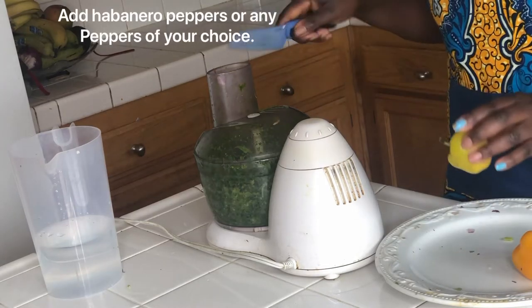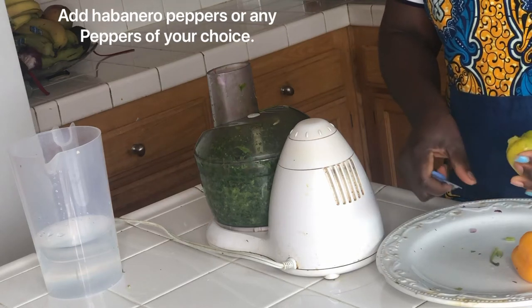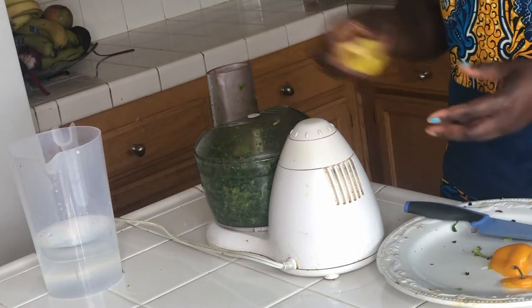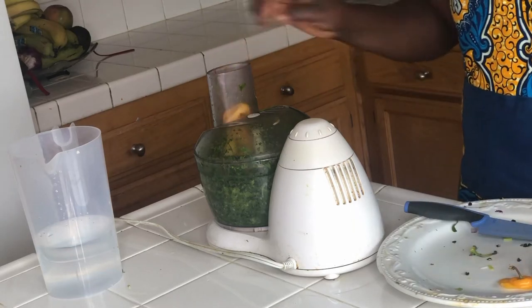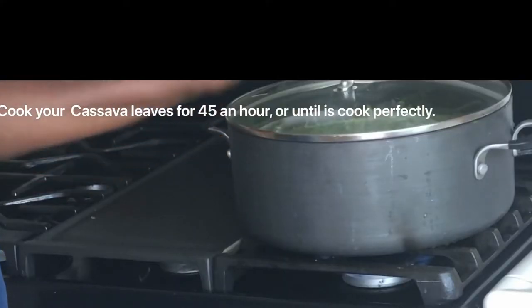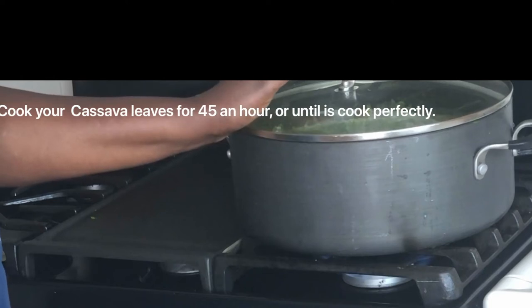I'm going to put it here and continue cooking. I'm going to place it in a blender. Cook the cassava leaves — it takes about 45 minutes to 1 hour.